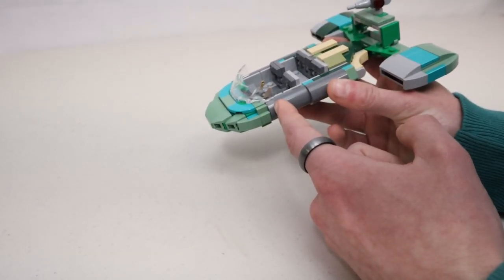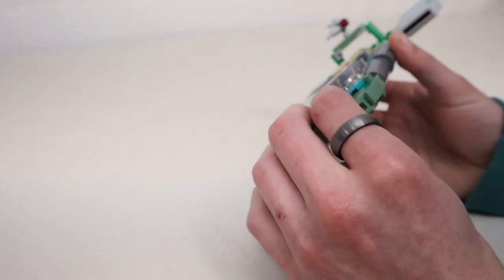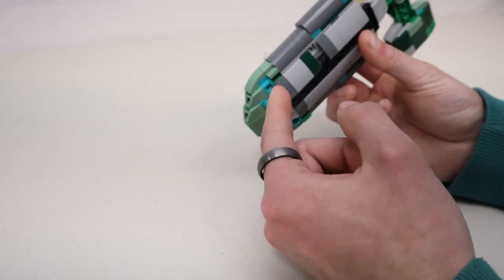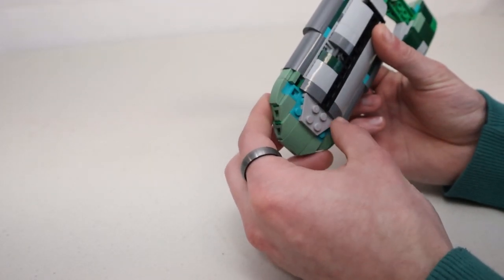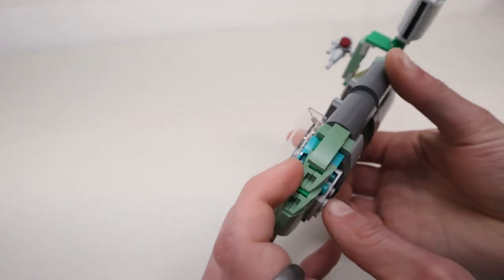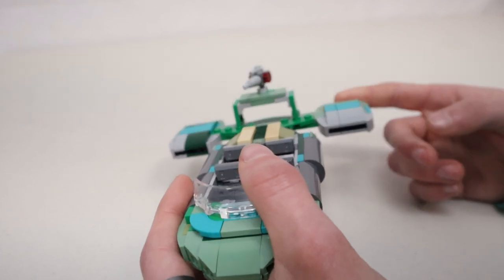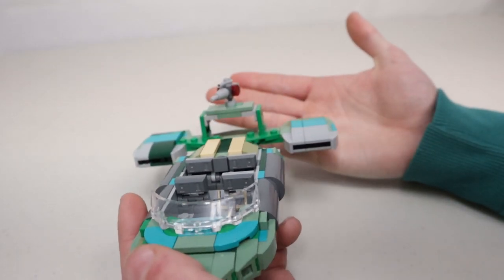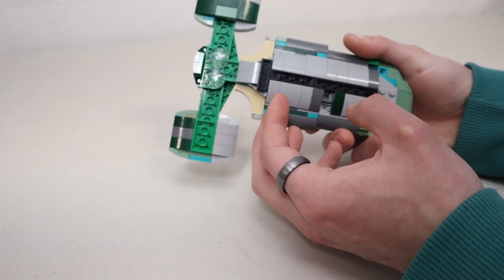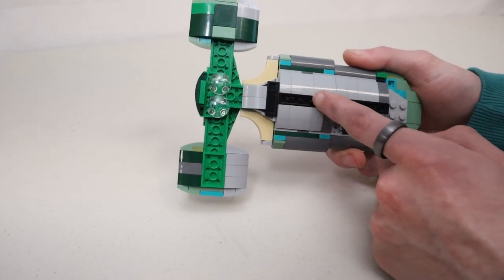Originally I had this just pushed back one stud, but then the handlebars were hitting the driver and it just looked weird. I couldn't figure out a way to connect it, so I ended up bringing it out a stud, which gave me enough room to make a nice connection here. The way this is connected uses jumper plates, and this kind of comes around and connects everything. It does create a little bit of a gap here that I'm going to try to fill in, but everything else is pretty much the way I want it.